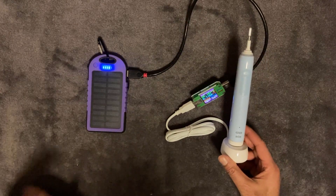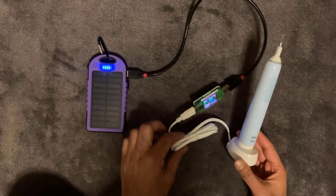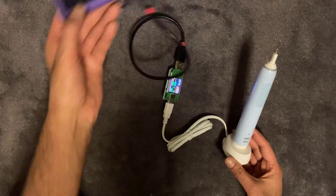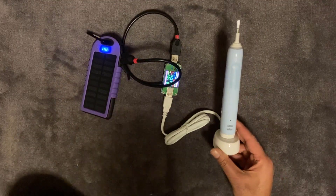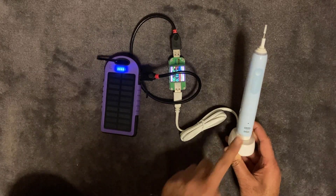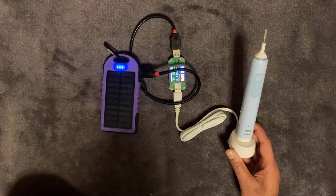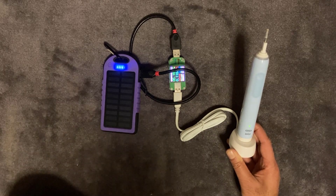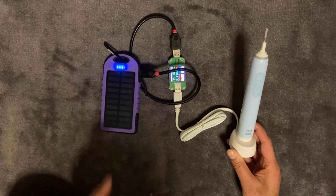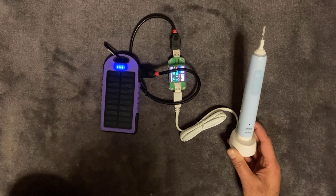So there you go — a nice easy and simple solution on how to charge your toothbrush using free energy. All you need to do is have this USB toothbrush charger connected to a solar power bank pointing out the window, then connect it up and charge when ready. I'll leave a link in the description to both the charger and some power banks. Note that there are a lot of fake power banks out there, so I've done the research and will mention a couple that are genuine. Hope you like this video — please subscribe, like, and I'll see you on the next one.